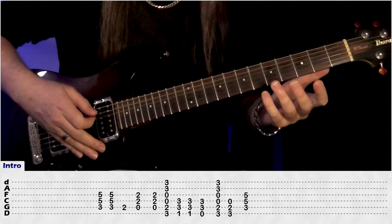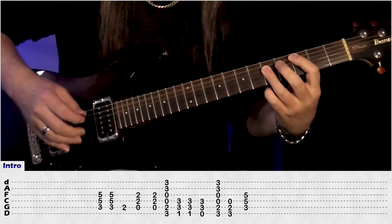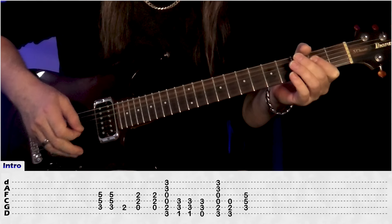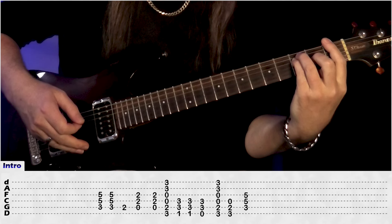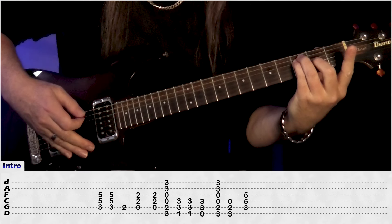This is our intro rhythm and we'll look at our solo in a minute. We have a C power chord, play it again, 2nd fret on the A string, an A power chord, play the A again, just a G chord, to an F power chord, play the F power chord again, and then we're doing open E string, 3rd fret A and D.